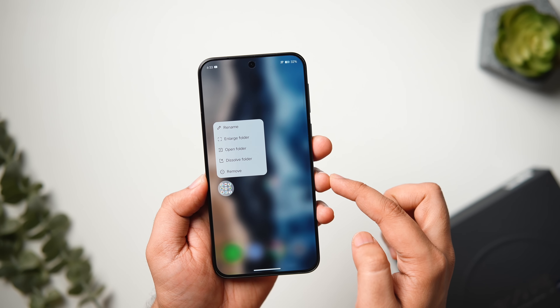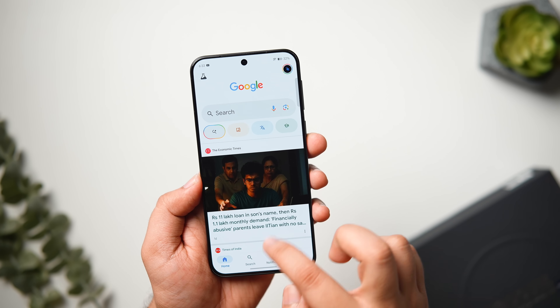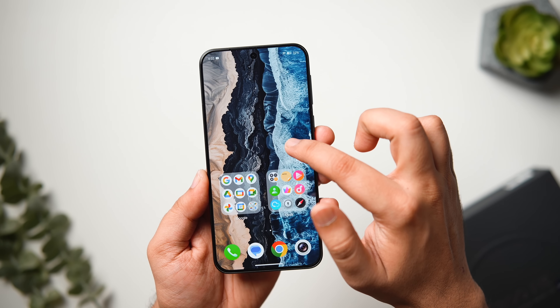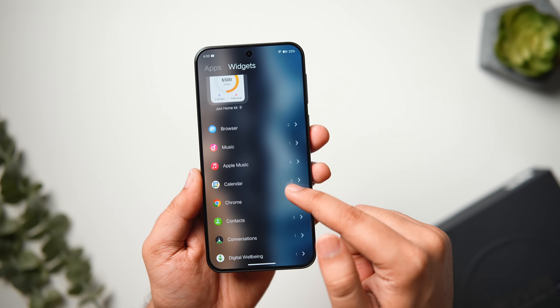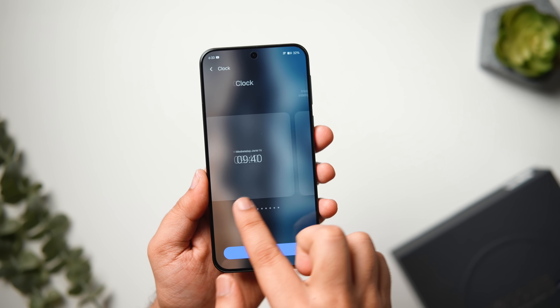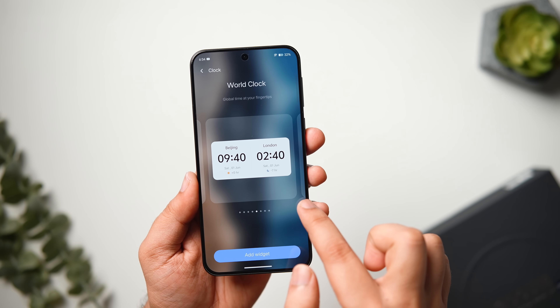In the home screen, if you long press on any folder and click on the Enlarge option, it will enlarge the folder to a much bigger size so you can directly open any app without having to open the folder first. If you long press and go to the widget section, you get access to stock widgets — different clock widgets, weather widgets, battery widgets, calendar widgets, and many more that you can apply directly onto your home screen.